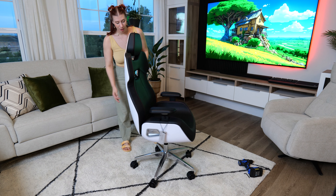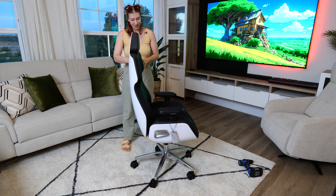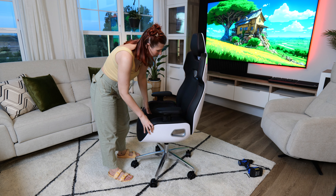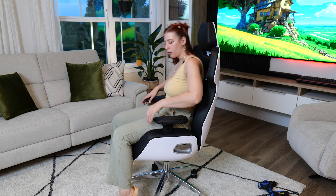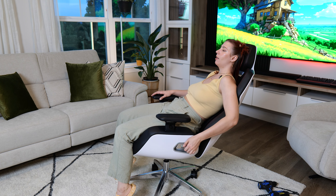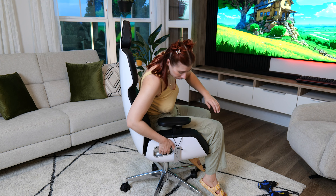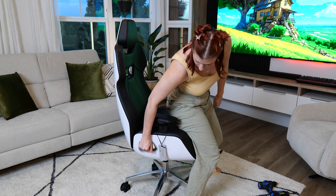Here is the chair fully put together. What do you guys think? I personally really like it. I think the bucket seat and the white enamel on the back looks super cool. So let's go over some of the features. This handle right here actually locks your tilt when you're sitting in the chair and decide to lean back — you just pull that up and it locks it in place, then push back to go forward again. And then on this side, this lever moves it up and down.